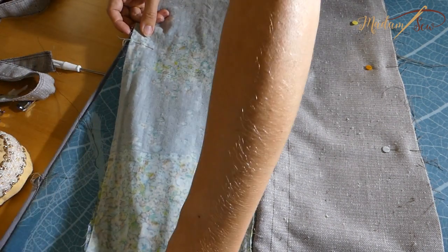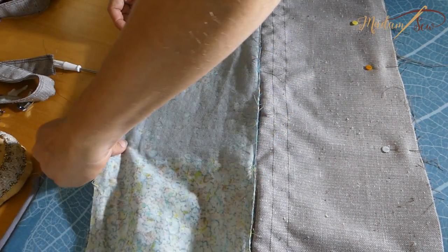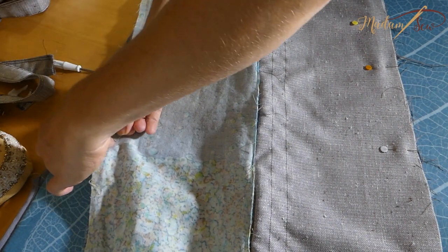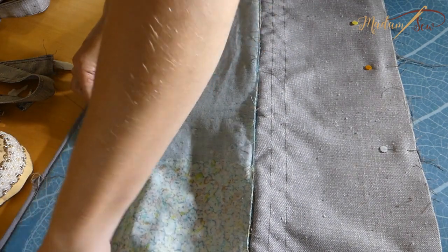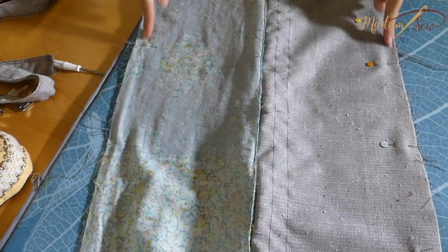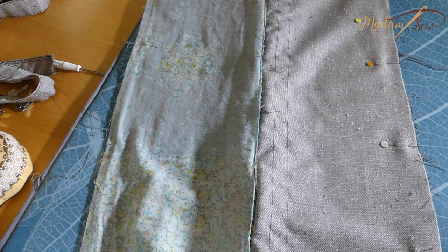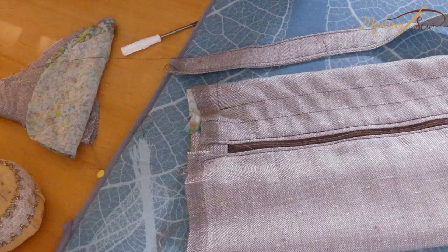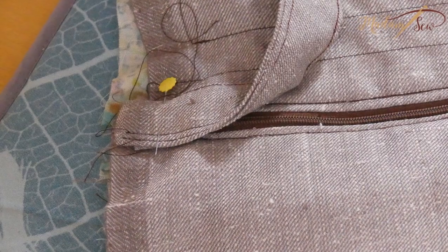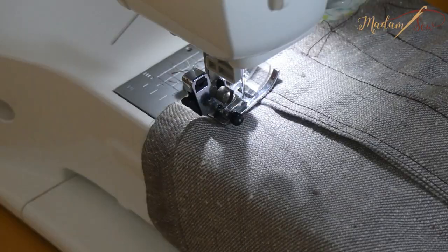Now put the two outer fabric panels together, right sides facing, and the two lining pieces, and stitch down the long end — the end opposite the zipper. Position the strap ends over the zipper ends, align the raw edges, and pin the edge to the main and inner fabric. Stay stitch both ends.